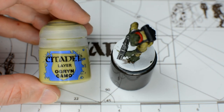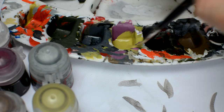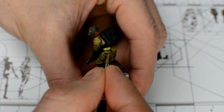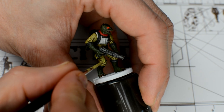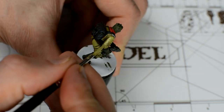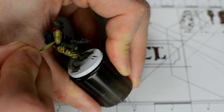For Bosk's outfit, we begin adding highlights in the usual way, starting with a thinned reapplication of Ogryn Camo. We want to cover all of the main and raised areas with this, but leave the creases and shadowed areas alone. Don't forget to build up the paint in a couple of layers, ensuring that we achieve the strongest tone for the lightest parts before we mix a brighter shade.